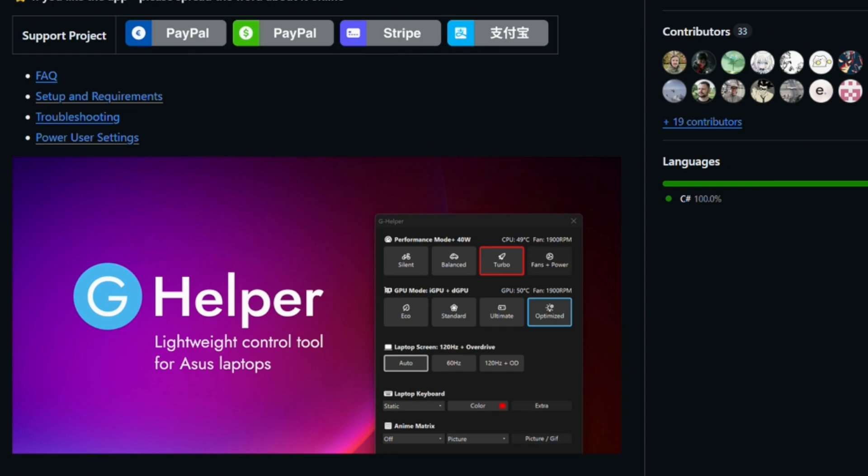Hello and welcome. In a previous video, we talked about G Helper, the control tool replacement for Asus laptops, particularly in the Strix series, the Zephyrus series, and the Tuffs series — the gaming-focused laptops from Asus.